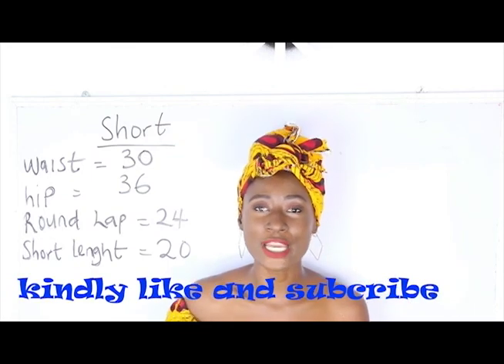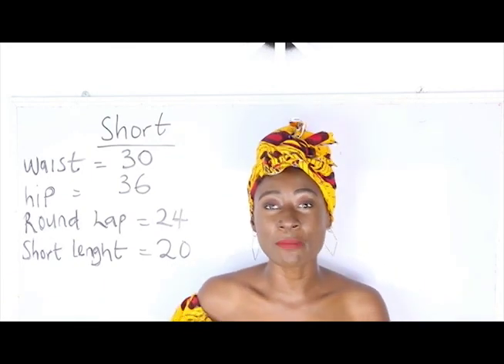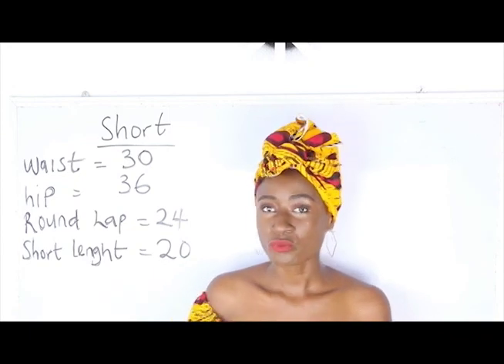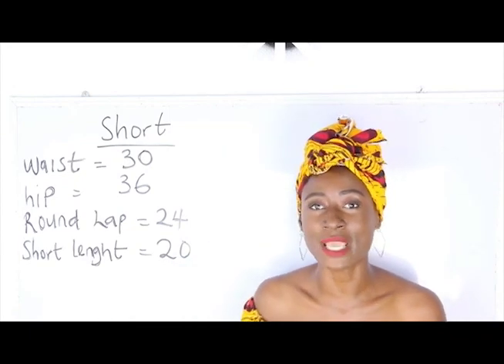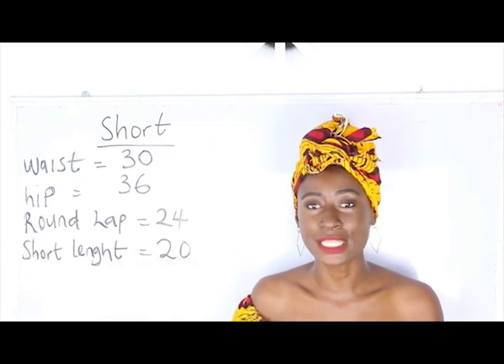In today's video we are going to make a simple video on how to cut a short. The basic measurements required are: waist measurement, hip measurement, round lap, and short length.